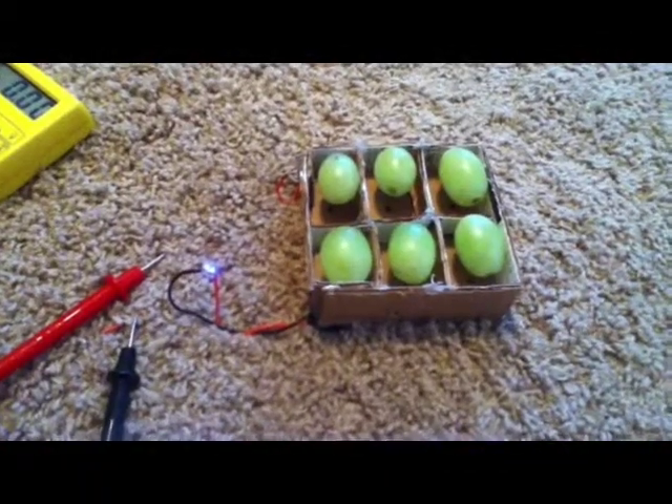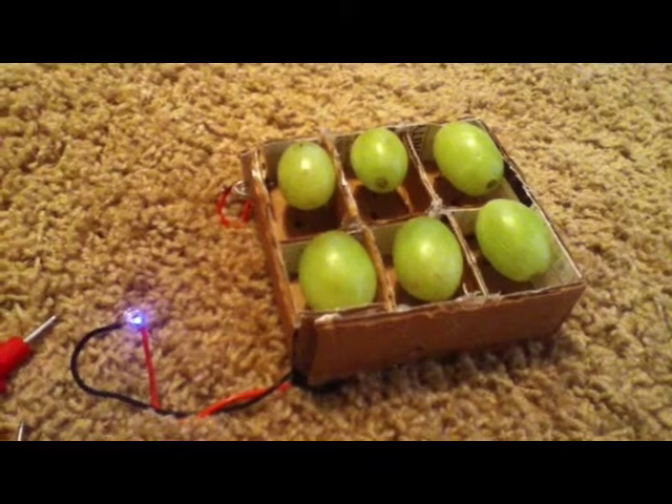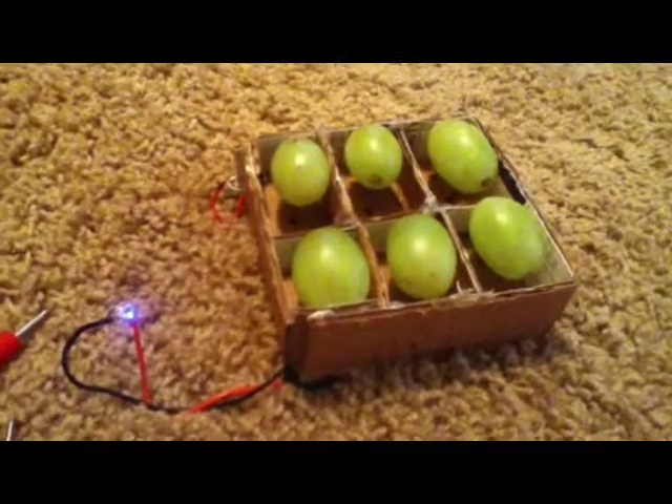All these grapes are powering a small LED. You can see the LED better when it's darker. This is the power of grapes.